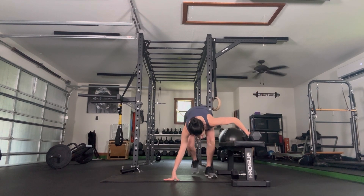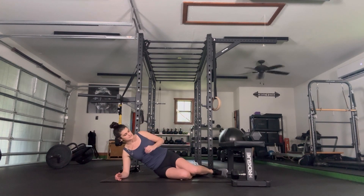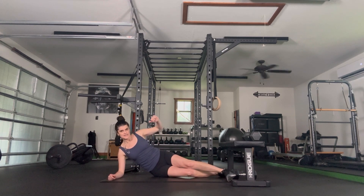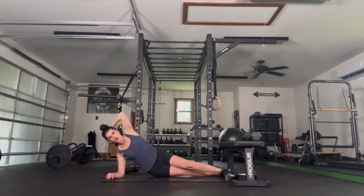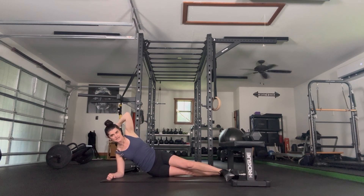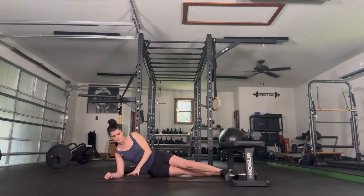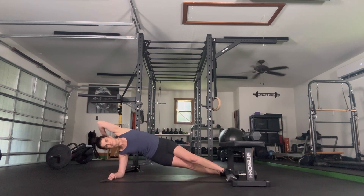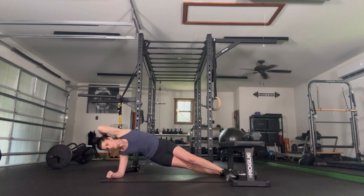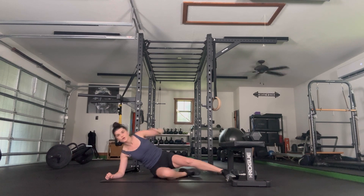Side plank. Last time we were down on our knees; this time bringing it up to our feet — you don't have to if you don't want. Elbow drops down, stagger your legs, lift our hips up and then lower. In that staggered cross stance, my top leg is in front, my bottom leg is behind. I'm choosing to put my hand behind my head, but you don't have to. Some people like a little support on the ground, others like it on their hip — whatever works for you. Four more, lift, one more, switch, go to the other side.